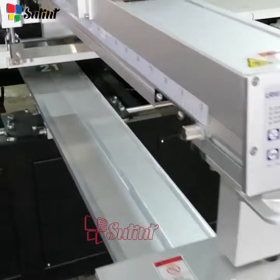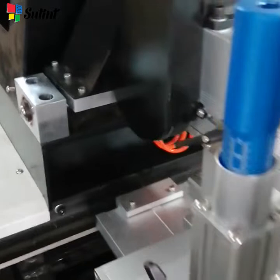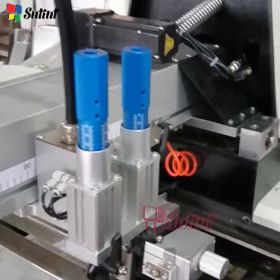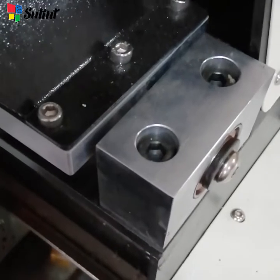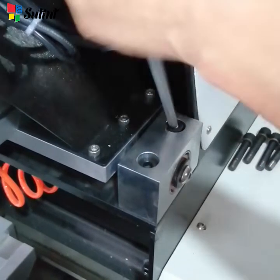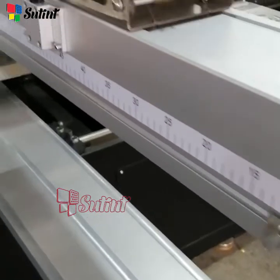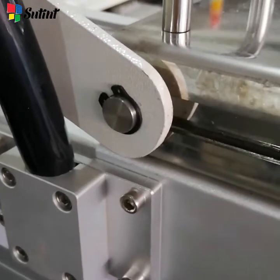Now, dismantle the pulling head. The pulling head uses a bearing to connect to the machine base. Unscrew to disconnect the bearing housing from the machine body. In the middle of the head, there is a lock used to pull up or push down the print head.